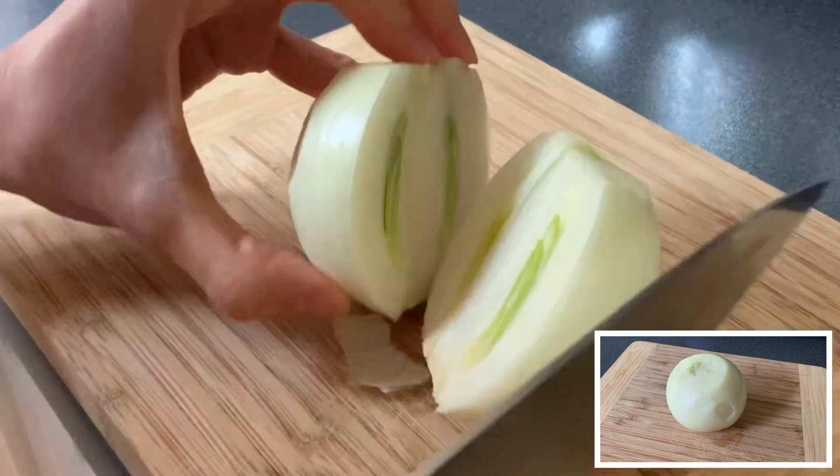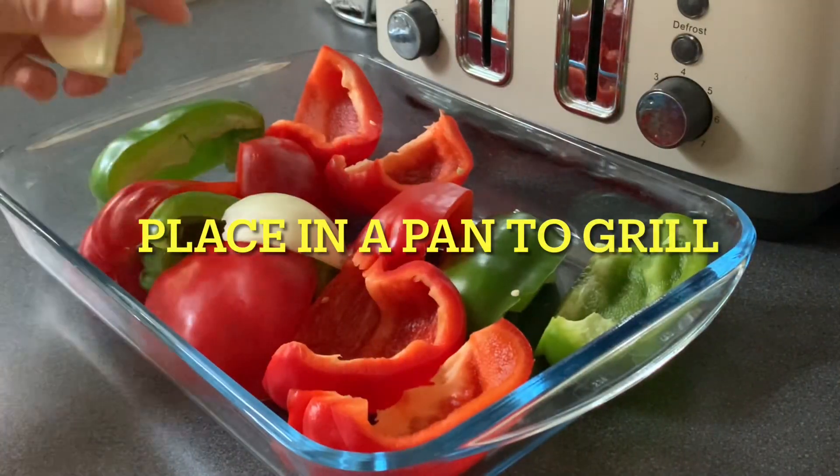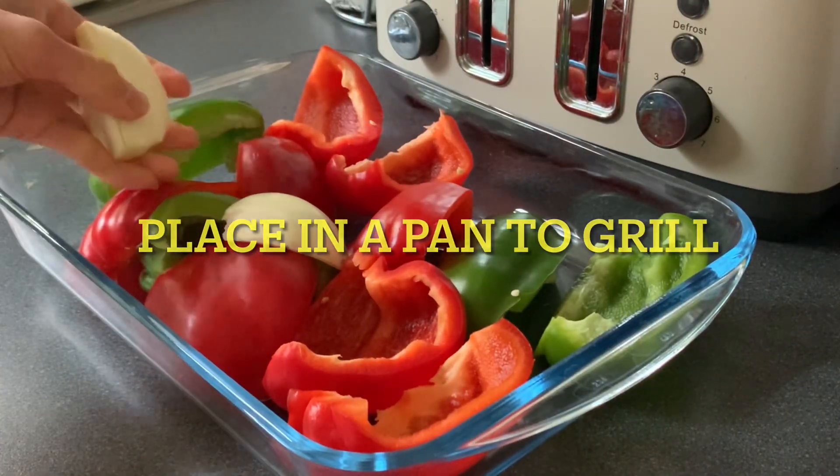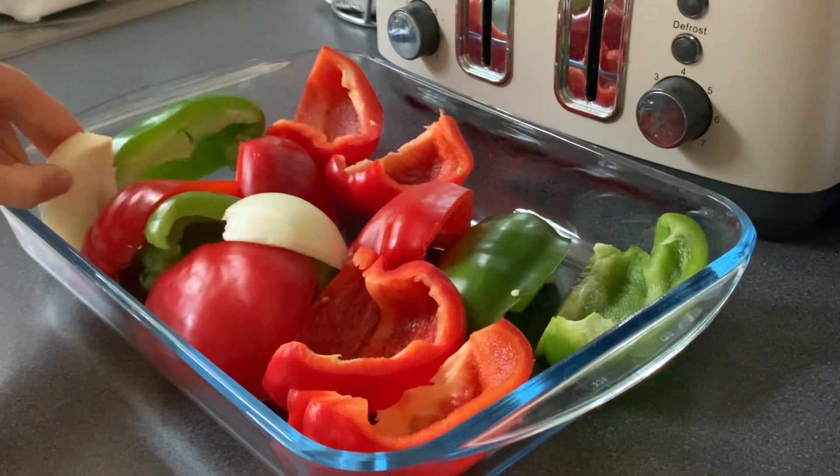You have it in your pantry. I'm cutting now my onion, and of course in combination with it the red and green bell pepper, and then I'm going to roast it inside the oven.